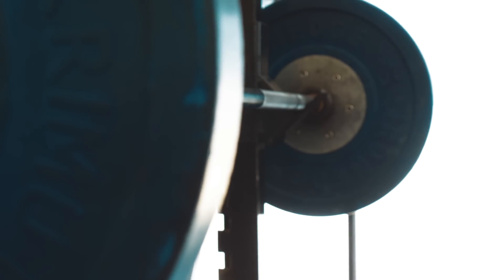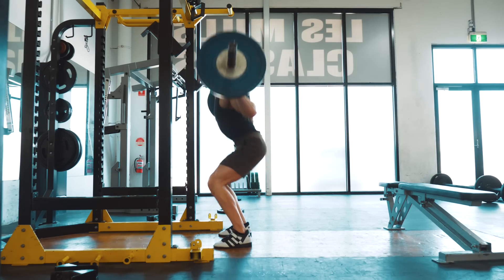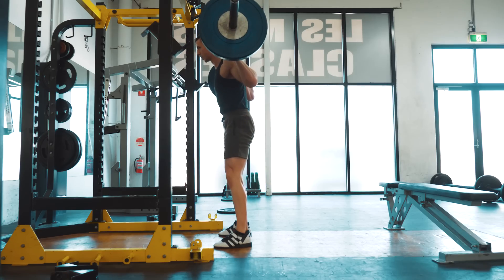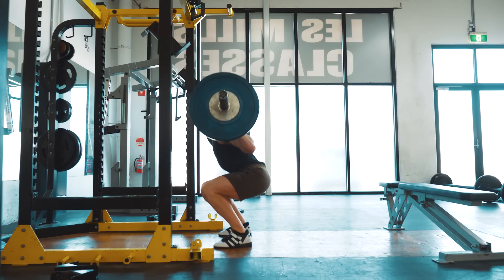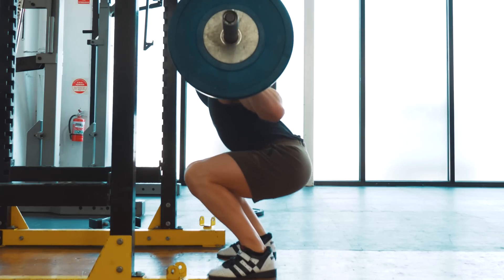With a high bar squat, we want the bar to travel as vertically as we can. Viewing a high bar squat from the side is a great way to assess your bar path. Taking a look at my bar path, it's quite vertical, but it definitely has room to improve by me working on my lower body mobility.